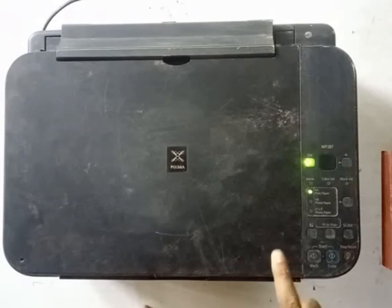Yes, this is a letter inkjet printer with scanner.